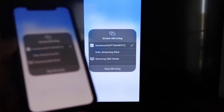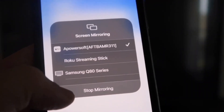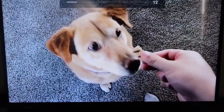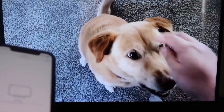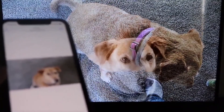To stop mirroring, just swipe down from the top right and click the Stop Mirroring button. As a quick test, let's play a video from the camera roll — playing a video recorded with my dog. It plays directly from the phone right to the TV, and the great thing is the sound comes from the TV and not the phone.